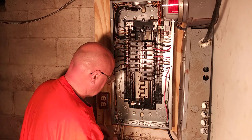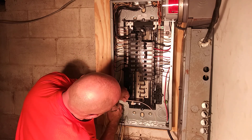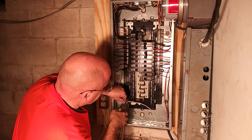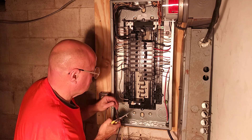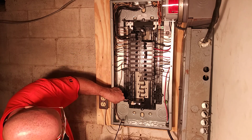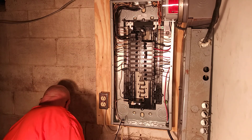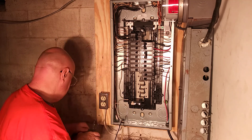Now we will bring our white wire back to the corner. We will bring it over to the breaker. Strip off a little bit here. We will put the white wire in on the side where the white tail is there. I have to strip a little bit more because I don't want the insulation to get under the lug there.